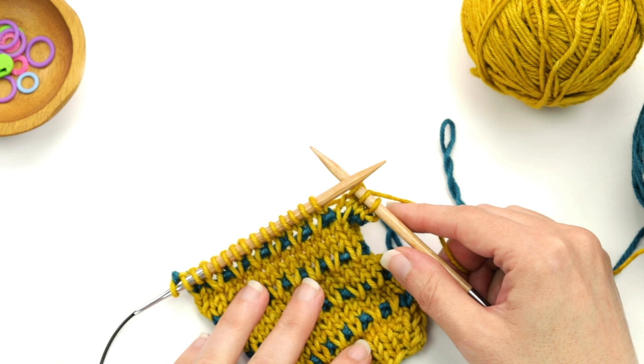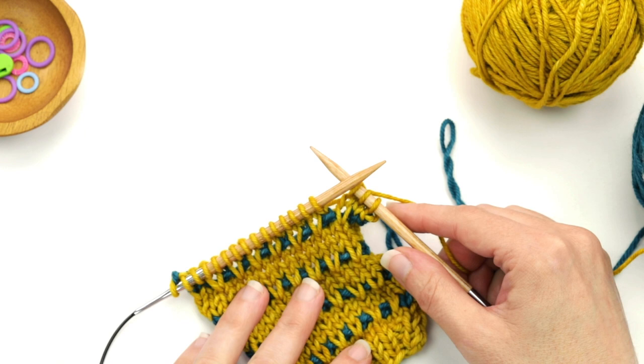After those next two rows, the six rows of the slip stitch pattern are complete. That is how you work the Soundtrack two color slip stitch pattern, both in the round as well as flat.